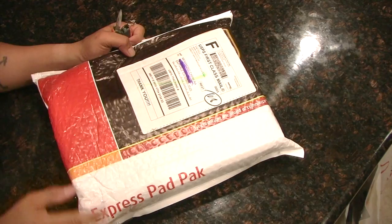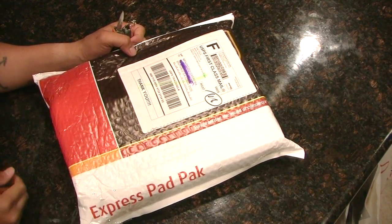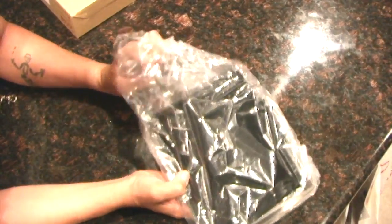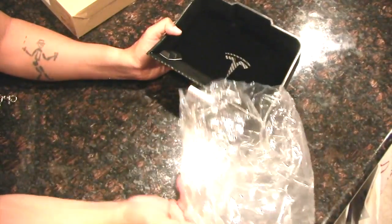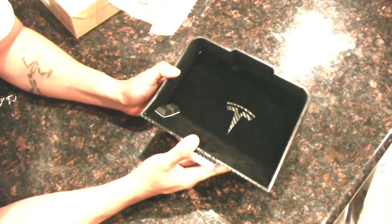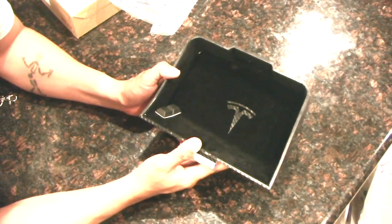Alright guys, so our package is here. We got our Tesla Model S Cubby. Let's check it out. There are trays out there in Tesla world, but I know the others are ones made from cardboard. And I think I saw another one from Evanex that had a plastic and it's kind of flimsy.